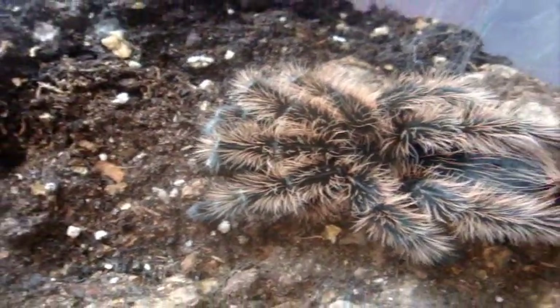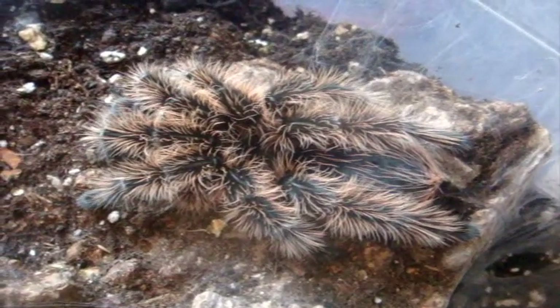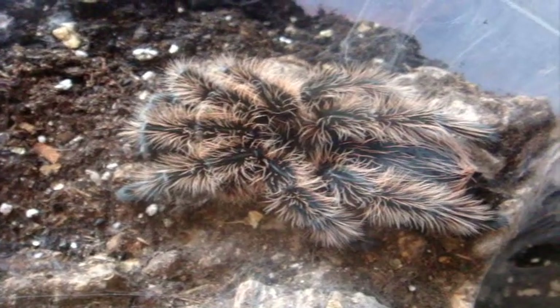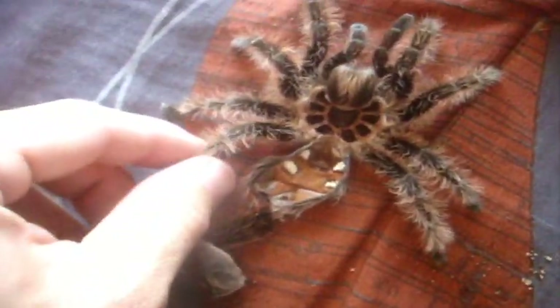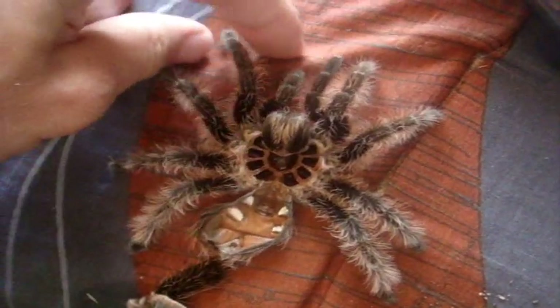This is Aragog, my Brachypelma albopulosum, the curly hair. She's very, very pretty. Sadly, we won't feed her right now because she molted and the molt is very fresh, so I'm not going to be feeding her for at least a week.